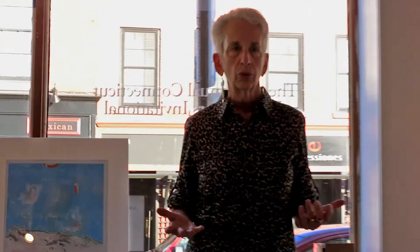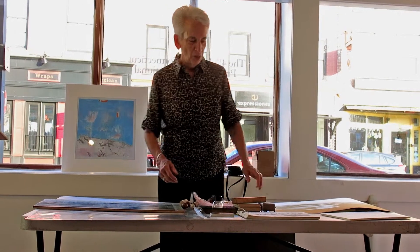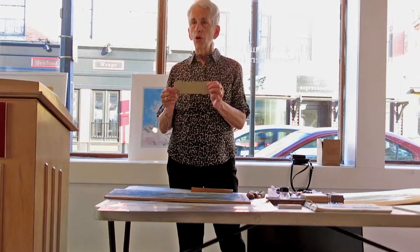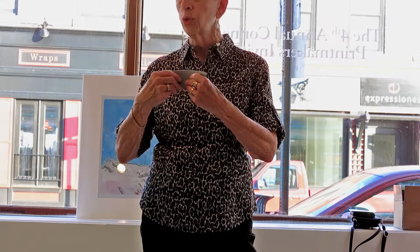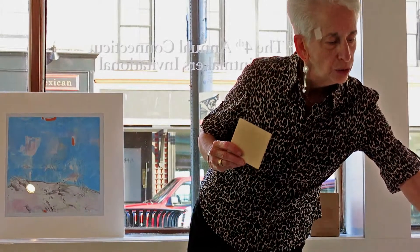I'm going to talk to you a little bit about relief printmaking, which is what I do now. It's not what I always did — I was a lithographer, and I was an etcher. The three surfaces we talk about with relief printmaking are linoleum, which most of you know from elementary school and high school. Linoleum is very easily cut; you can cut it in any direction, it's soft. And then, of course, you have wood, which is what I use.